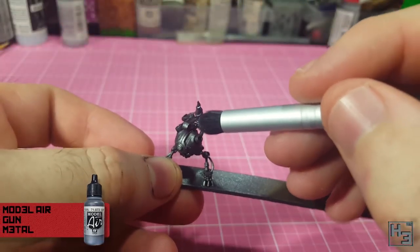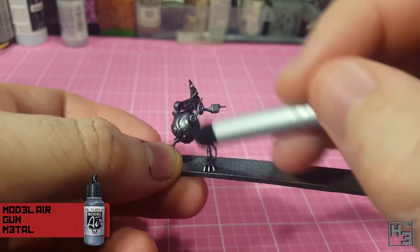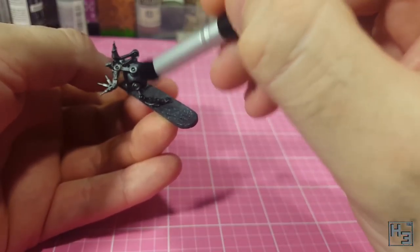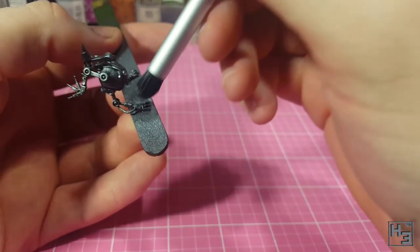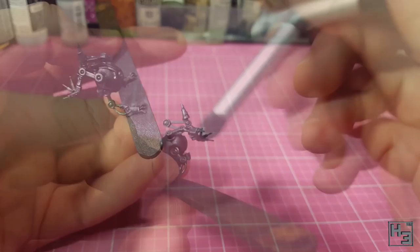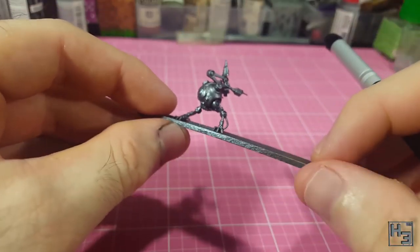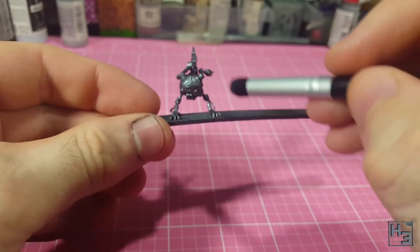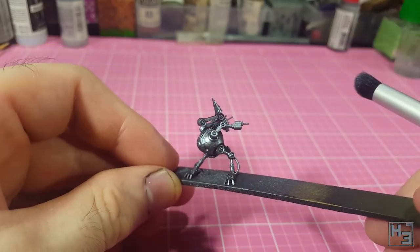Once that's dry I take the Model Air Gunmetal again and drybrush it onto the model using my contour brush. I did a quick tips video about this brush recently, so there's a link in the description and a card in the upper right of the screen. I was trying to focus this drybrushing mostly on the upper surfaces of the model, keeping the darkened areas to the gaps and recesses. I think I might have gone a little bit too far with this, so it looks a little bit cleaner than I was going for, but it doesn't look bad.